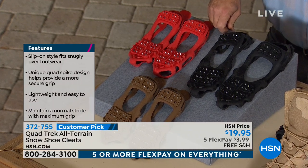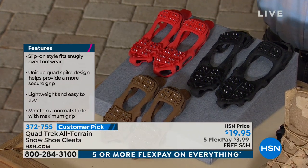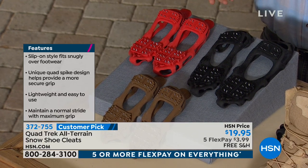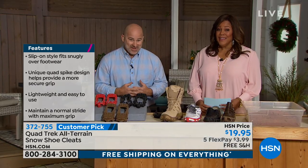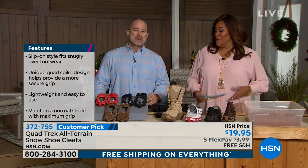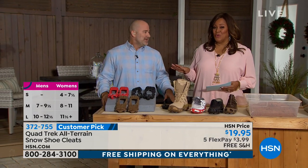That's what makes Quad Trek so great — it can fit over any flat shoe or boot and it's going to prevent you from falling and slipping in the winter. There are so many times we've all taken that fall — we've all grasped, either we didn't go down or we've fallen and it hurts and it's serious. It's embarrassing. Let me tell you the sizes real quick.